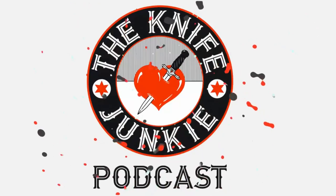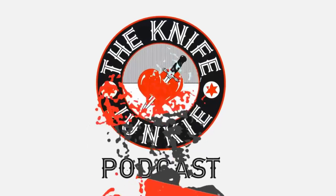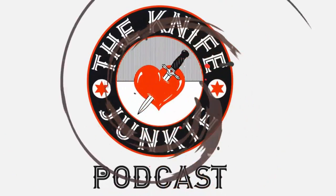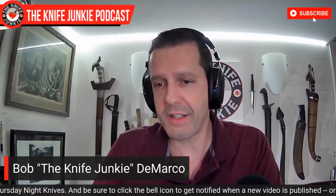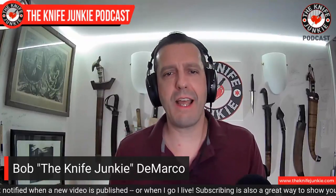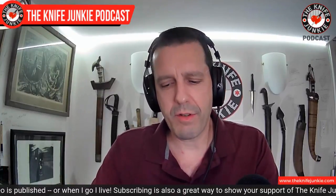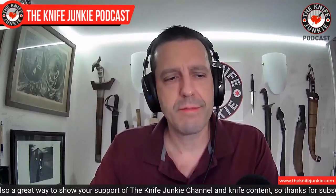Welcome to the Knife Junkie Podcast, your weekly dose of knife news and information about knives and knife collecting. Here's your host, Bob the Knife Junkie DeMarco. Welcome to the Knife Junkie Podcast. I'm your host Bob DeMarco. Coming up, we take a look at some tactical tweezers designed by Bob Terzuola. We look at the state of the collection - I got some Damn Designs in here and I really like them. And then we'll take a look at my top 10 full-titanium handled knives. But first, a pocket check.